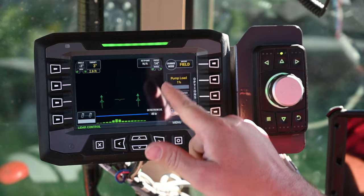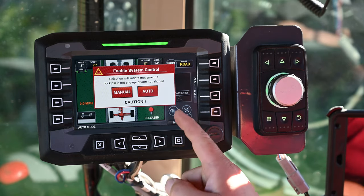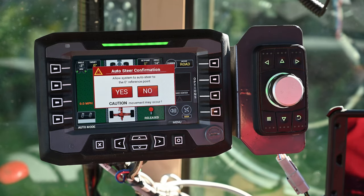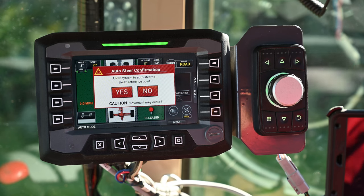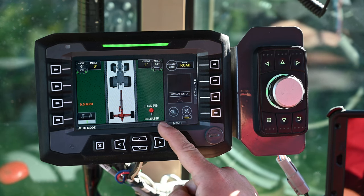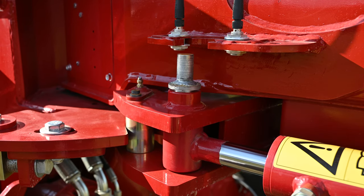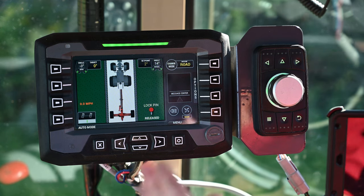To change between modes, use the change mode button and select what you want. As soon as you change from field mode to road mode, the pop-up asking whether you want manual or auto mode will come up automatically. I'll always select auto — the only time you'd select manual mode is if you were in a yard and wanting to steer the axle by the encoder knob. In road mode and auto mode, you'll see an indicator for the lock pin of the rear axle. That lock pin is to lock the rear axle straight in line with the tractor when traveling at road speeds on the highway, preventing the steering axle from going into the ditch or into oncoming traffic.